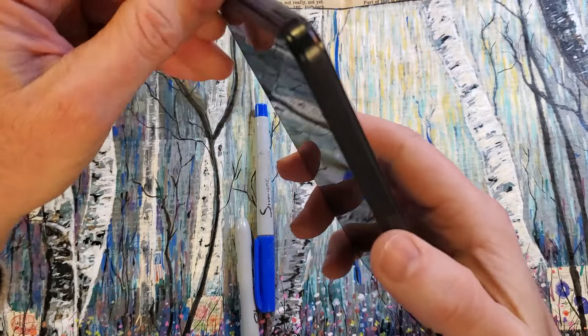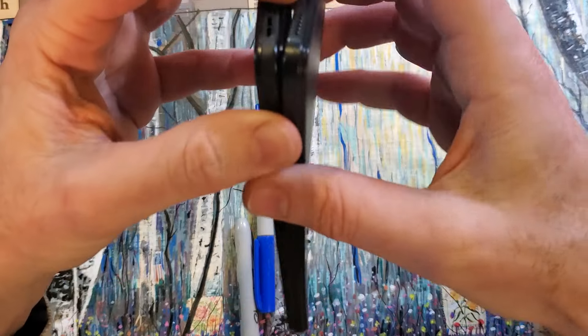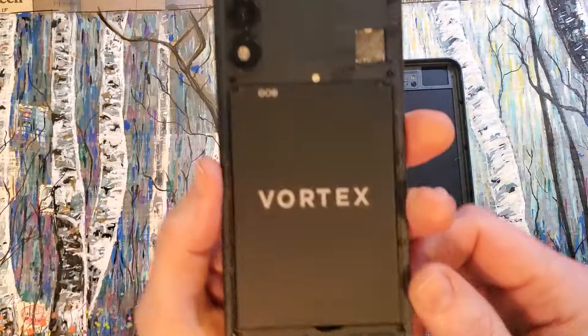Put your pen down and empty your hand so you can do work. The phone will flex a little bit and you should be able to get the back cover off just like that.